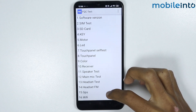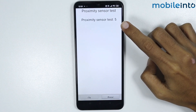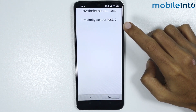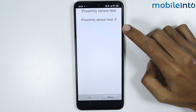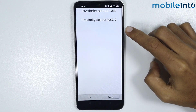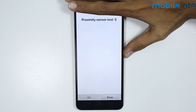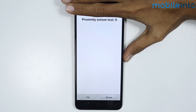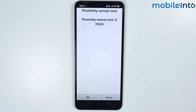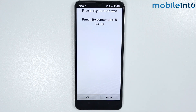Once you're in FQC Test, scroll down and tap on Proximity Sensor Test. If the value changes to 0 when you place your hand on the screen and changes back to 5 when you take your hand off, then the proximity sensor is working. Now let's check — as I place my hand on the proximity sensor, the value changes to 0, and as I remove my hand, it changes back to 5. This means the proximity sensor is working, and it is showing PASS.